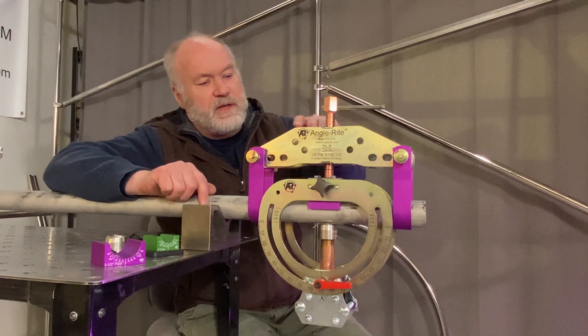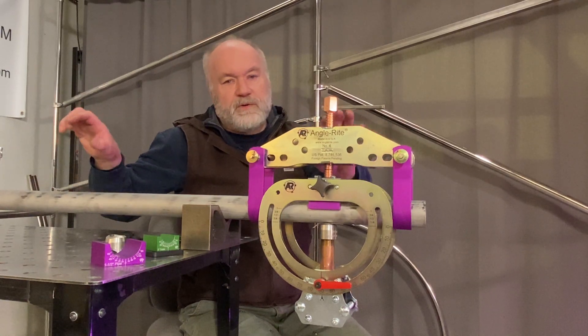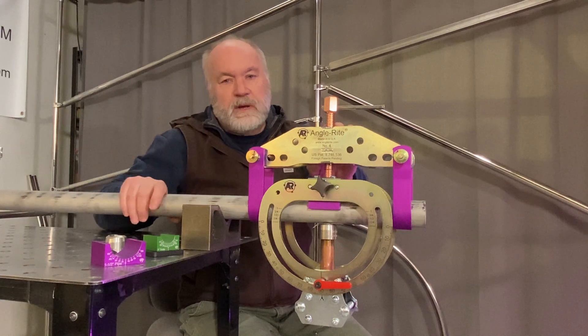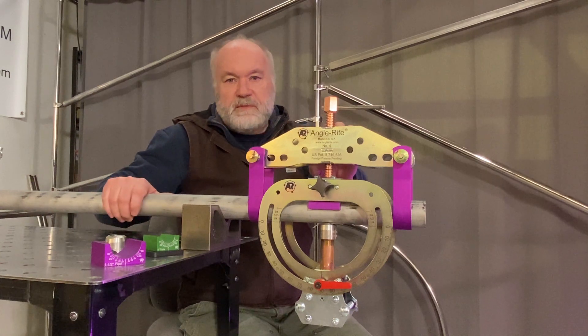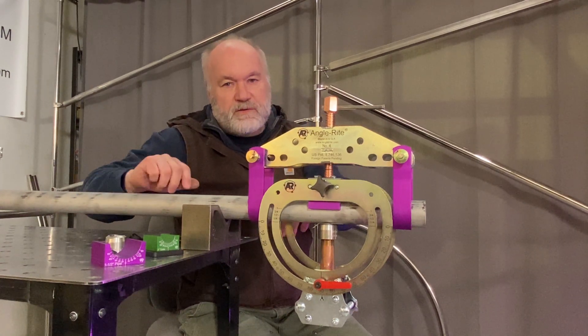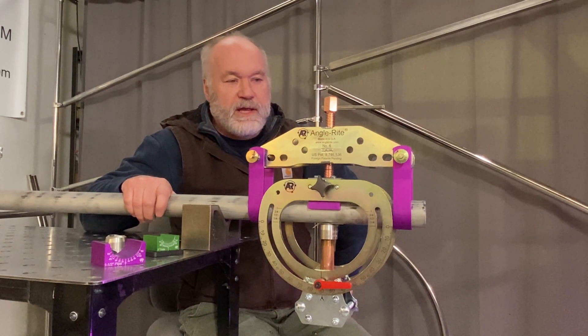The other nice thing here is that you've got bolt holes here and you can build a fixture with the clamps. You've got multiple pipe assemblies and that allows you to load the fixture with these pipe assemblies and just do production work with it. So that's quite handy.